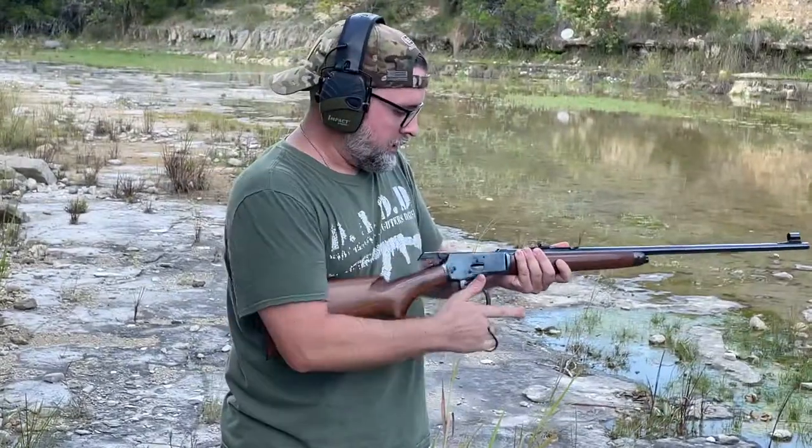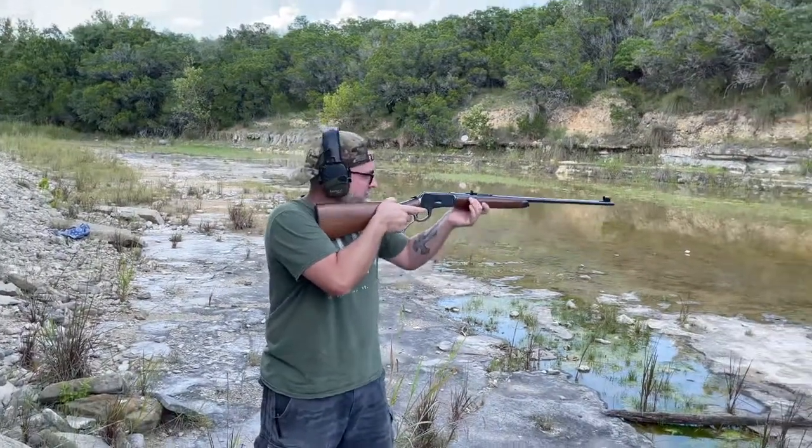It's a great little rifle. It's my buddy Kevin's rifle — thank you, Kev.